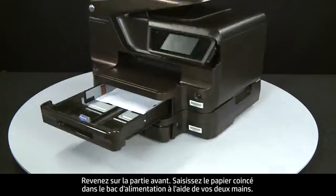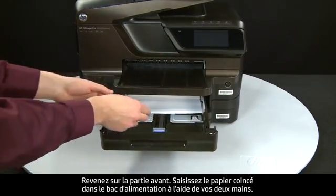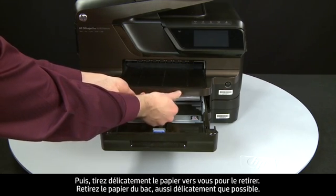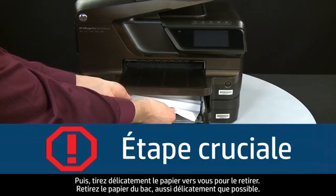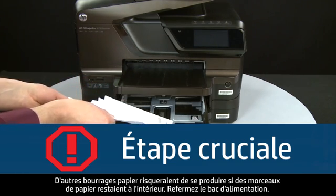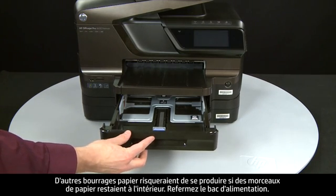Return to the front. Grasp any jammed paper in the paper tray with both hands and then pull it toward you to remove it. Remove the paper as carefully as possible — if any torn pieces remain inside, more paper jams are likely to occur. Close the input tray.